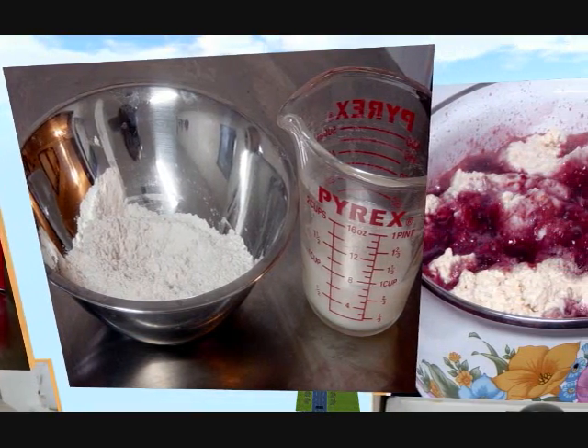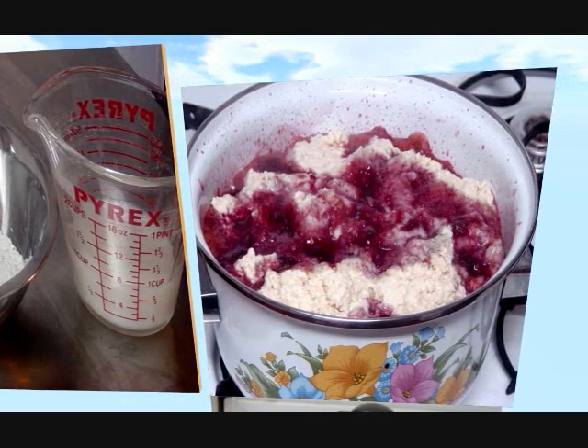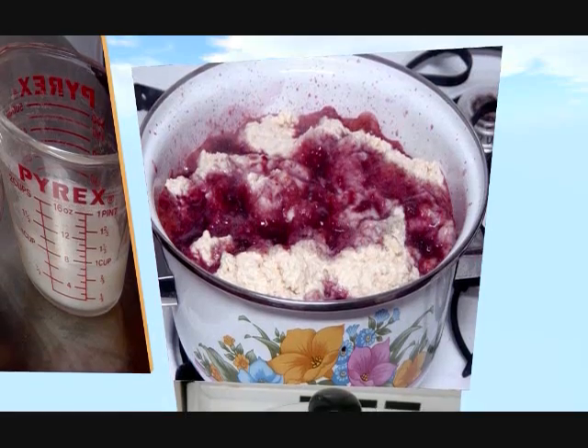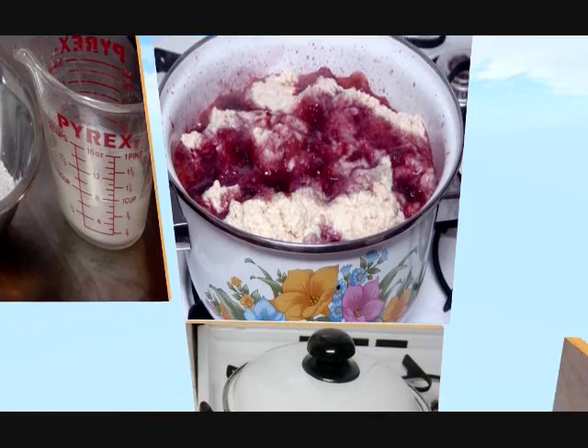Drop spoonfuls of the batter into the simmering sauce and cook for 10 minutes uncovered. Then cook tightly covered for another 10 minutes.